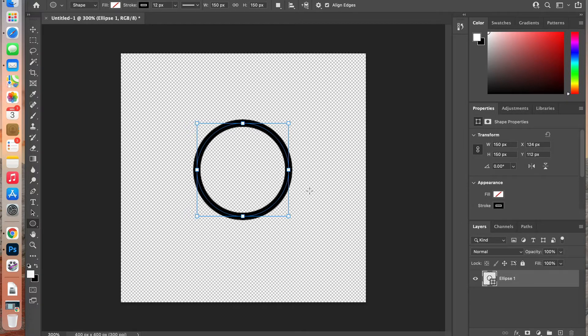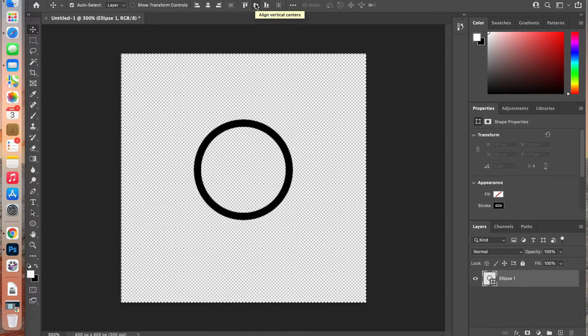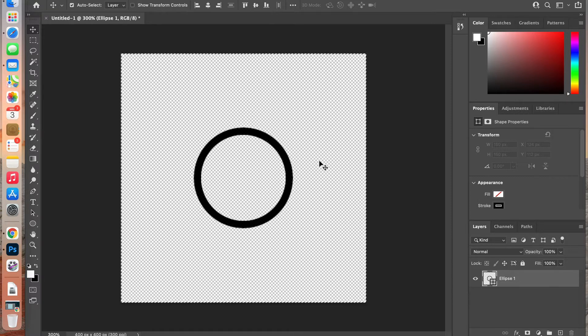With that layer selected, switch to the marquee tool by pressing M on the keyboard, then select all with Command A. You'll notice the marching ants around the document. Switch to the move tool by pressing V, and use the alignment controls to center the circle both horizontally and vertically. I like to let Photoshop do the work with these transformation controls rather than dragging manually.